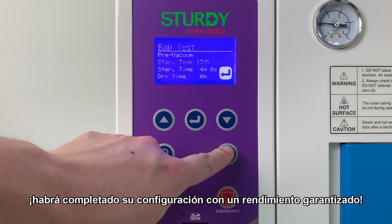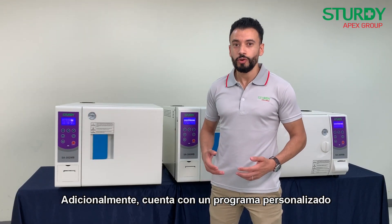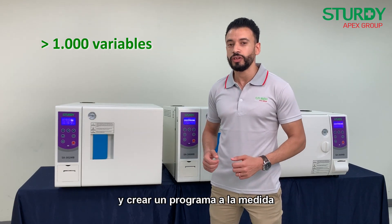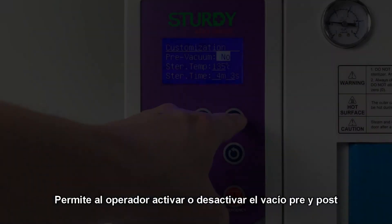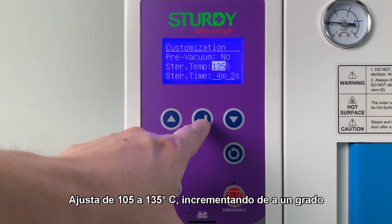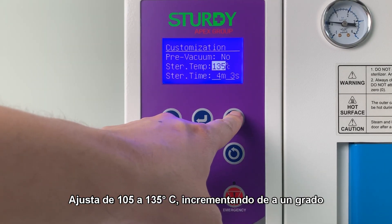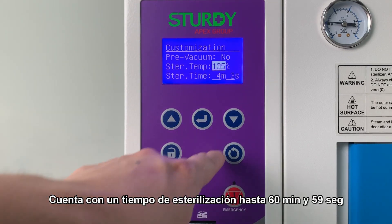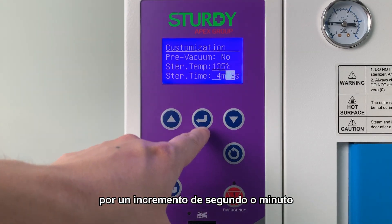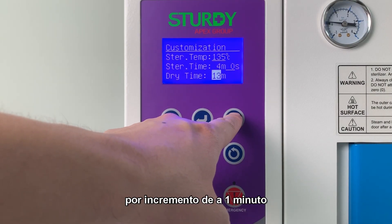All programs are hassle-free and pre-programmed with just a few simple clicks. We also have a customization program enabling users to choose from more than 1000 variables and create a tailor-made program. This allows an operator to switch pre and post vacuum on or off, adjust temperature from 105 to 135°C by one-degree increments, set sterilization time up to 60 minutes and 59 seconds, and adjust dry time up to 60 minutes by one-minute increments.